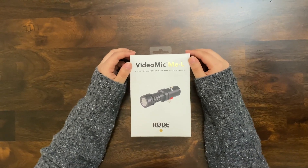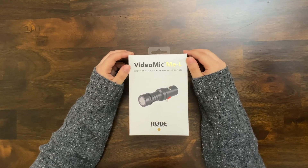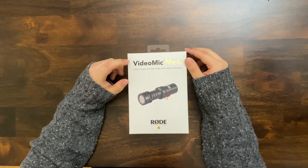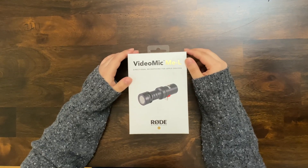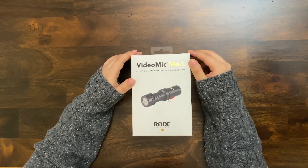Hi everyone, welcome back to my channel. Vlogging is fun! Before I start, I want to thank all my family and friends and everyone who supported my channel. Today I'm going to unbox the VideoMic Me by Rode Microphones and try to connect it with my iPhone 11 Pro Max using the gimbal DJI Osmo Mobile 3.